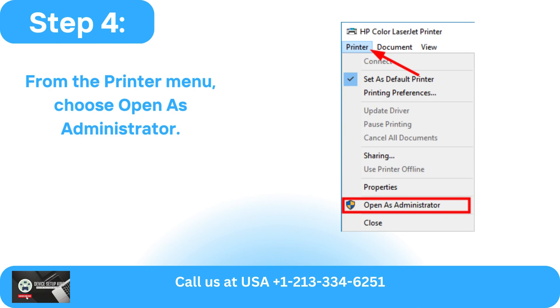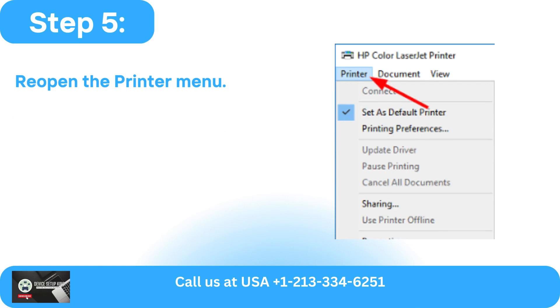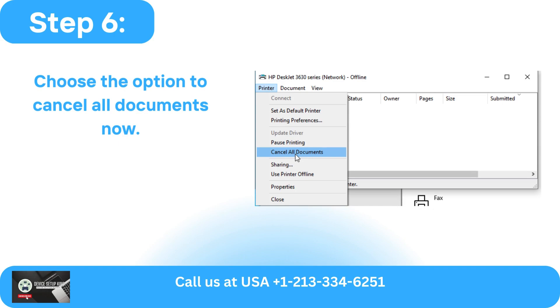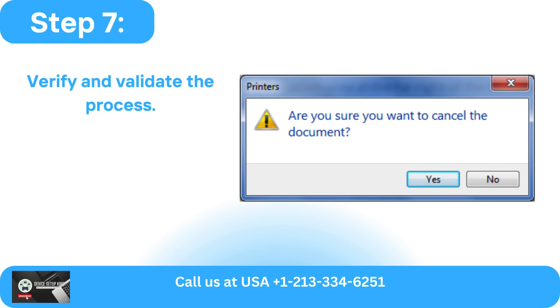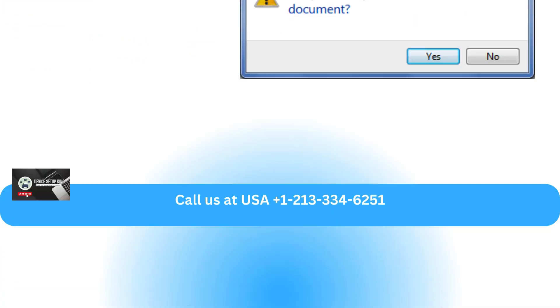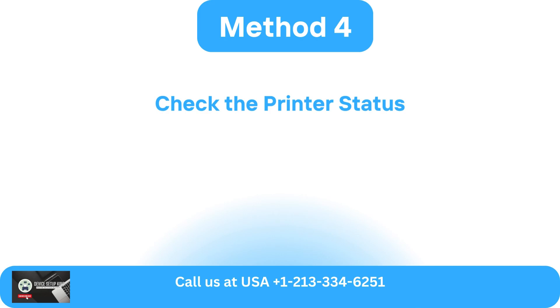From the Printer menu, choose 'Open as Administrator.' Reopen the Printer menu and choose the option to cancel all documents. Verify and validate the process. The print jobs are all gone now.